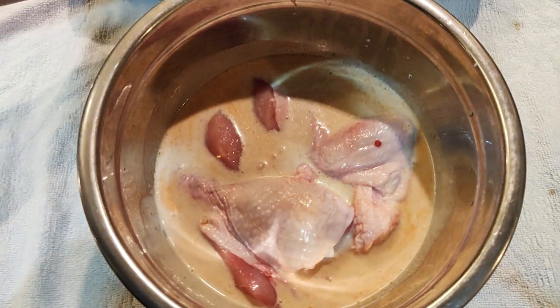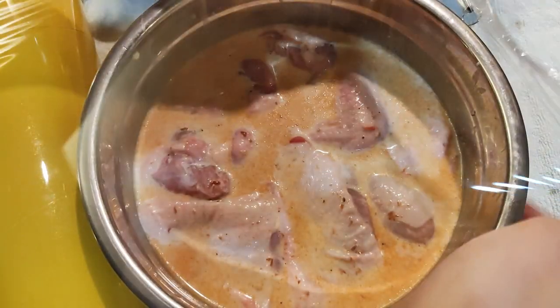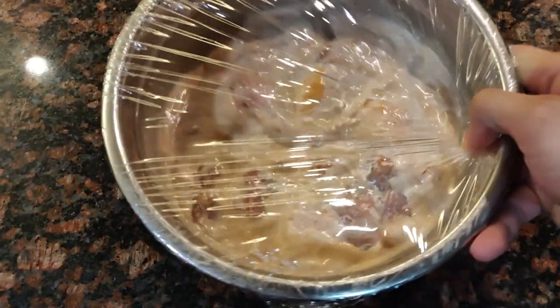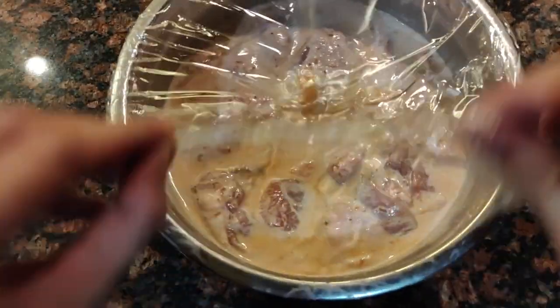Place the chicken into the marinade and cover it. Marinate overnight for maximum yumminess. Once overnight has passed, we can take the chicken out of the fridge.